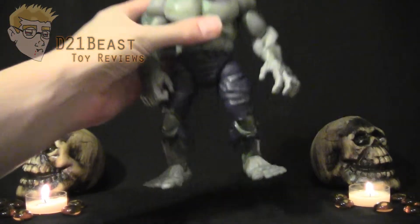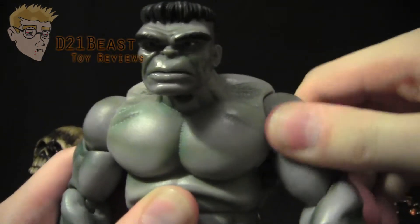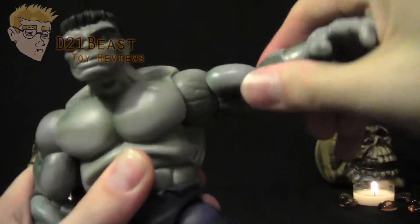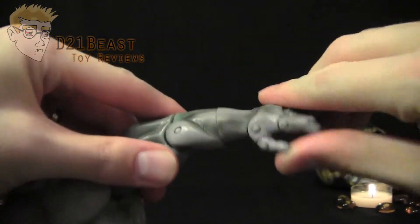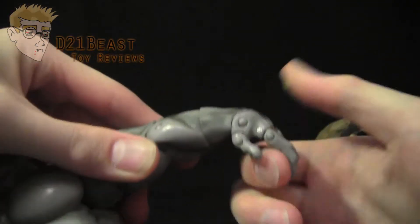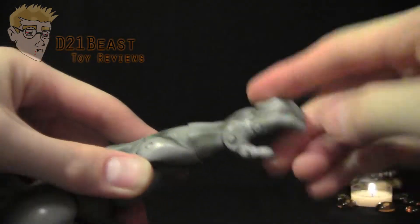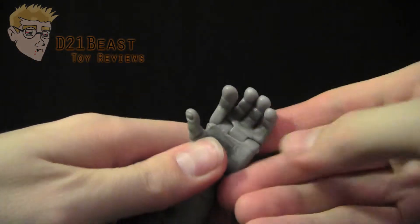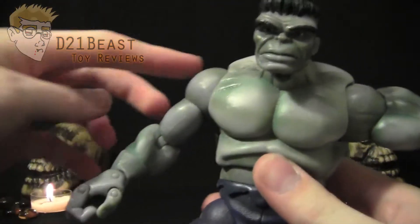Moving on to articulation: the head can look up and down. He has a shoulder ball joint that allows full arm rotation as well as a hinge that moves his arm out from the body. He's got an upper bicep swivel, a single-jointed elbow, and a wrist swivel that spins all the way around. The hand can move up and down, with thumb articulation in and out, independent index finger articulation forward and back, and the remaining fingers close and open as well.